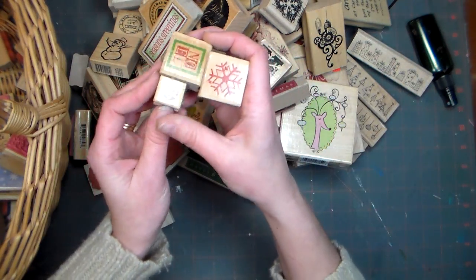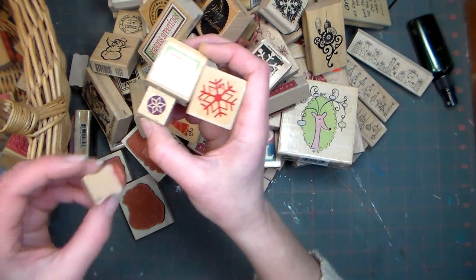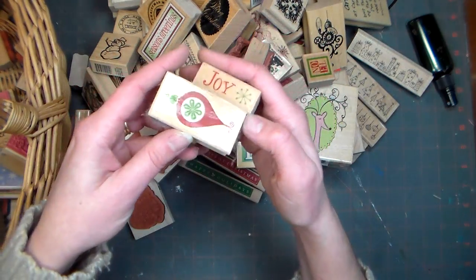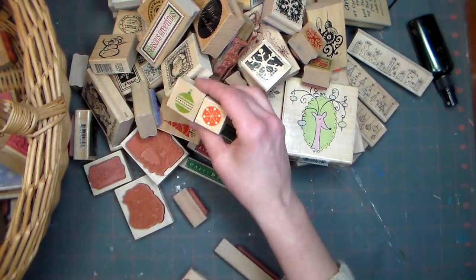These I think were all from a set — I've used these tons. I think they're Hero Arts, these little snowflakes. There were quite a few little things. I think these are all from the same set, maybe I'm thinking of two different sets — it's been a while. Some more little snowflakes and ornaments.